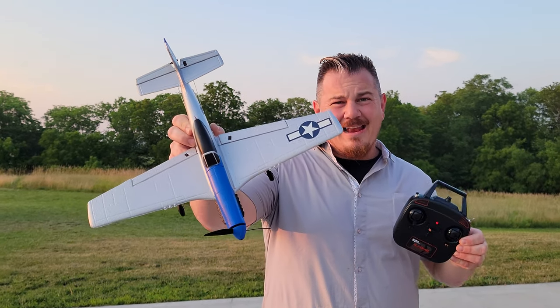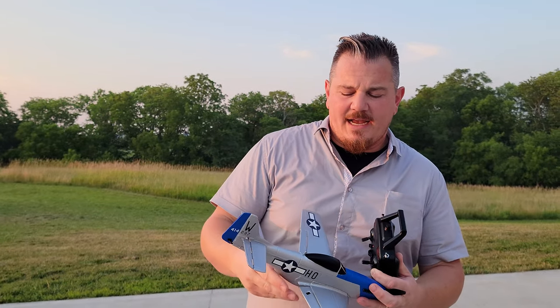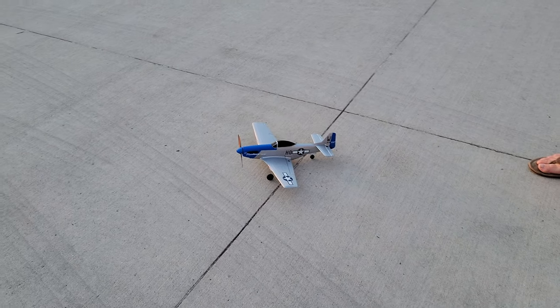Hey YouTube, it's Brite Phillips. Top flight 450 millimeter P51. Amazing. Flies on 1S. 400 milliamp hour pack included in this case because we have it ready to fly.